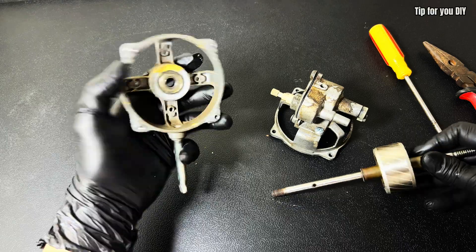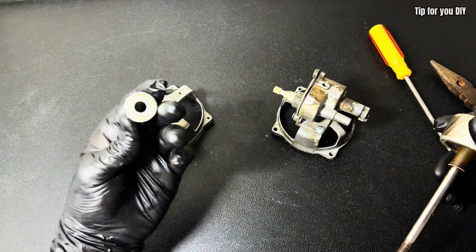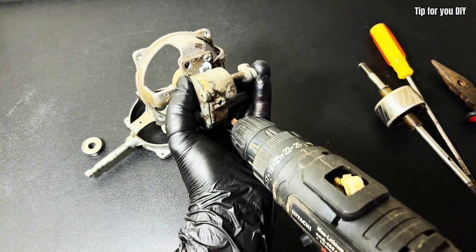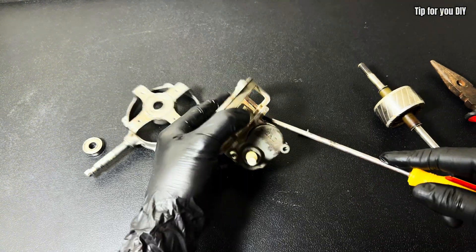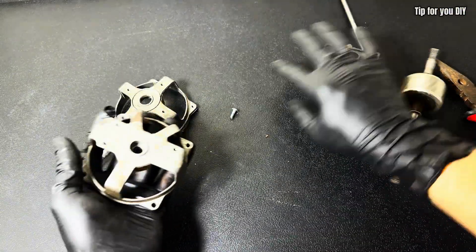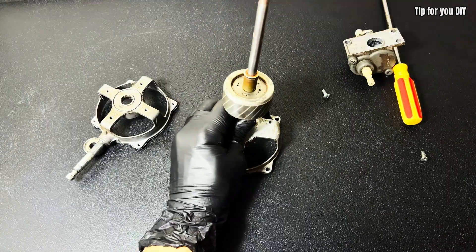Fourth, powerful rotation speed: the motor from a photocopier is high-powered and spins at high speed, delivering strong airflow and more effective cooling than a regular fan. Fifth, energy efficient: when paired with a solar battery or a DC power source, the fan runs efficiently while saving electricity, making it ideal for rural areas or places with limited access to power.